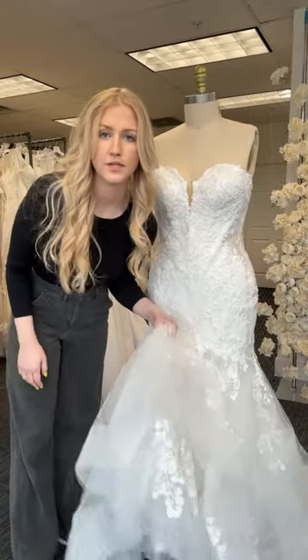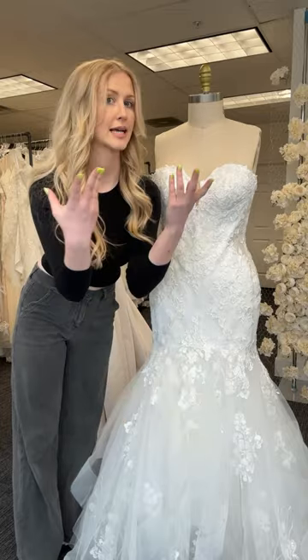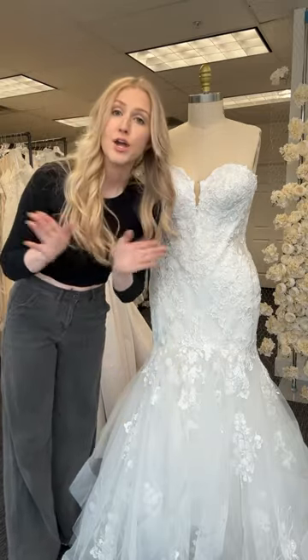Clients ask all the time about flouncy skirts like this — if you can just lessen the volume, take the sides in, and make it a slimmer skirt. The answer is no. I'll tell you why.